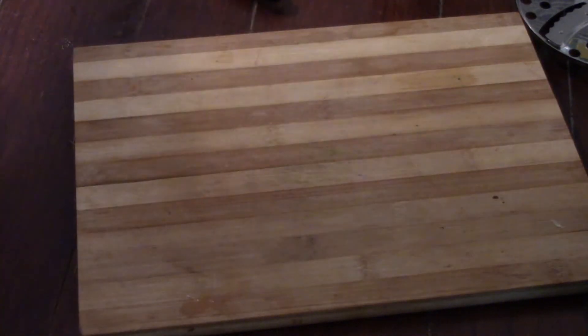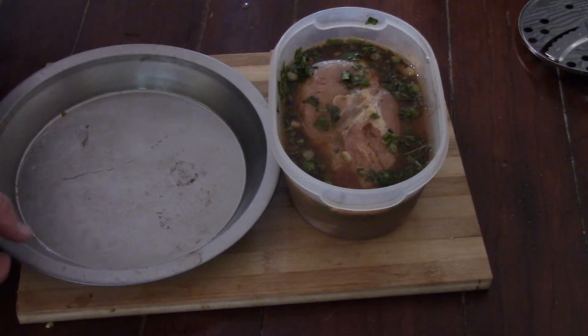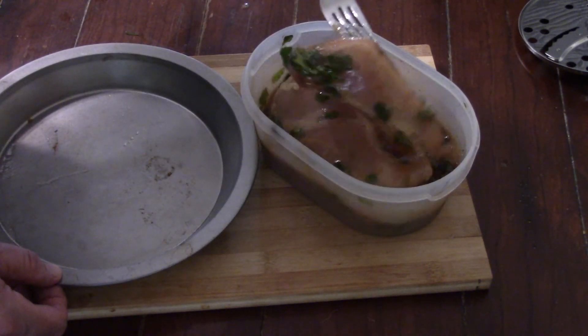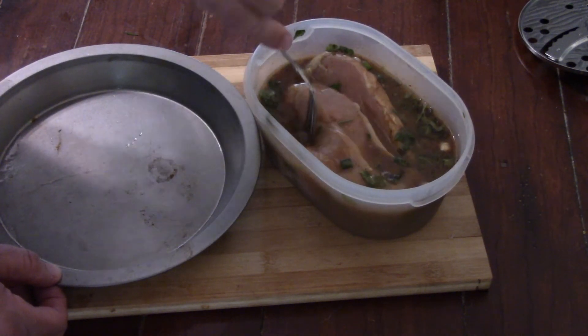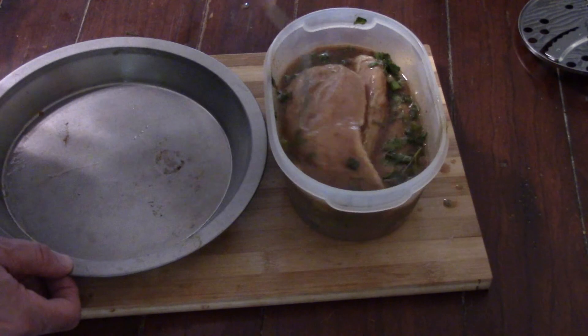These are going to go in the fridge with the chicken for three hours. And here we are after three hours — there's our chicken, it's been soaking. Yummo. This is ready to come out of the container and get on the grill. Since the chicken is going to take a little longer than the shrimp, we're going to fire up the grill and throw that on first.